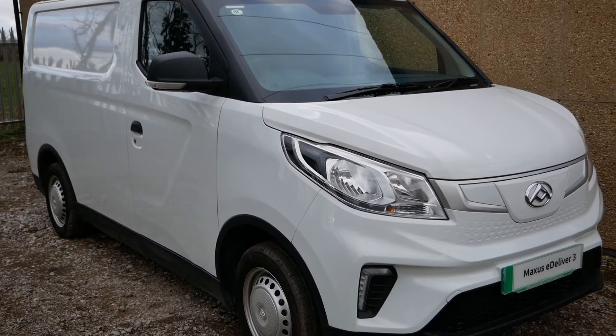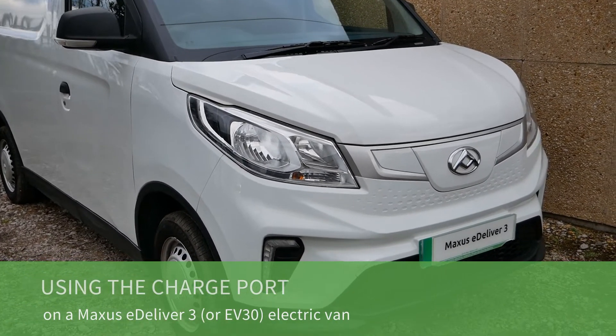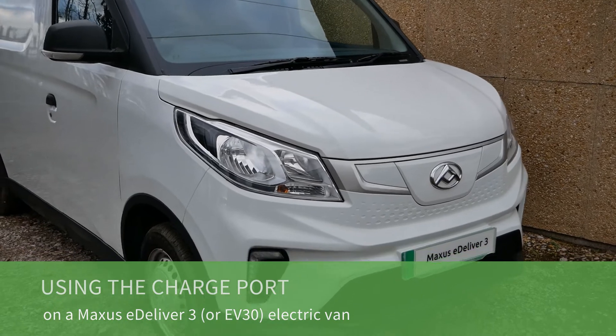This is the Maxxis eDeliver 3 electric van, also called the Maxxis or LDV EV30 in other markets. In this video I'm going to show you how you open the charge port at the front and also how you release a charge cable.